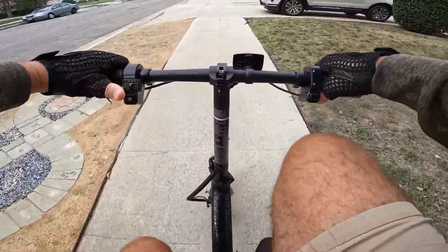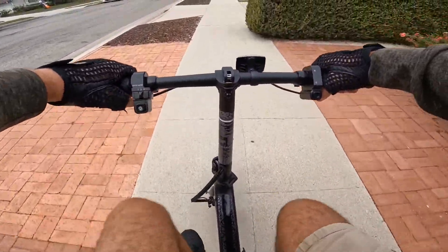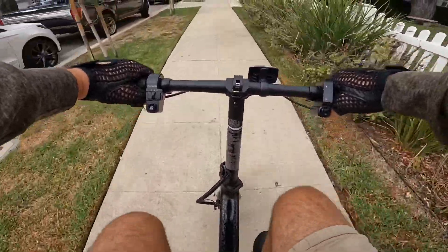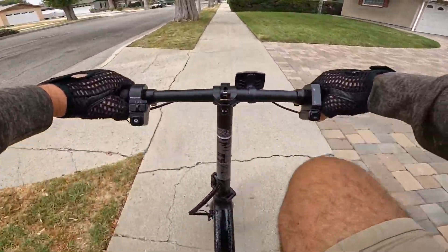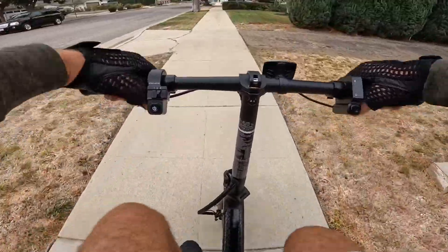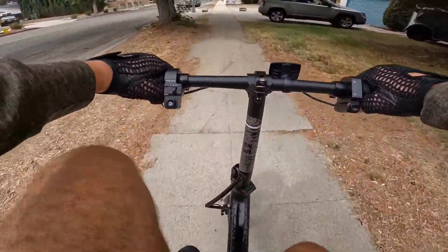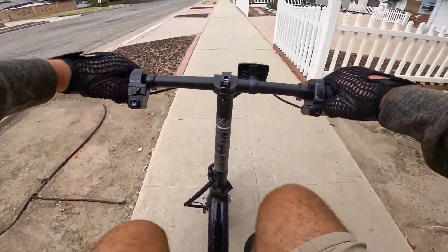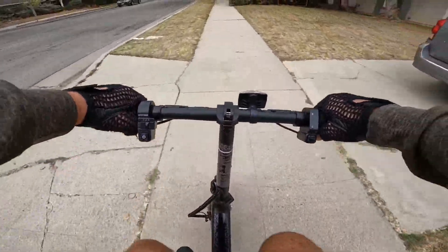I think the pedal assist, or whatever they call it, speed mode — it's not really helping to pedal much. Just after running, it gave you a little bit of assist, but you have to pedal at least maybe 50 meters first before it will kick in. I'll go to speed mode level three. As you can see, it's still very slow. If you're going to go faster, it takes some time — there is some delay in the programming.